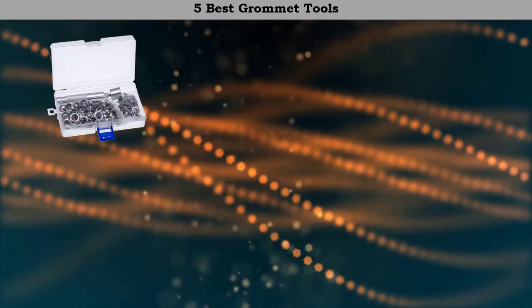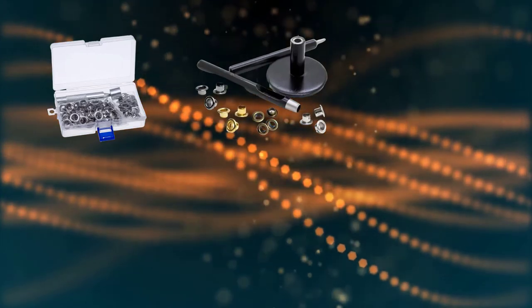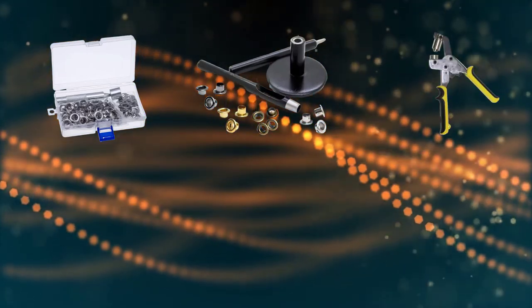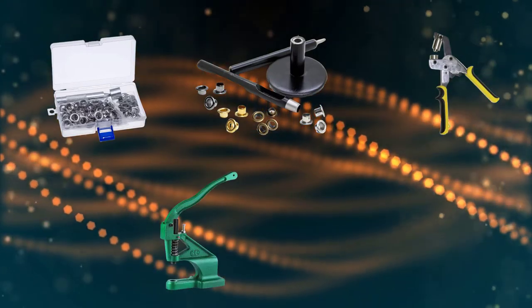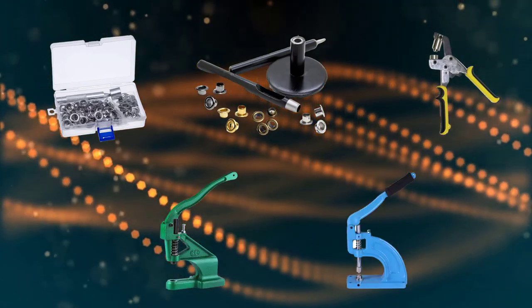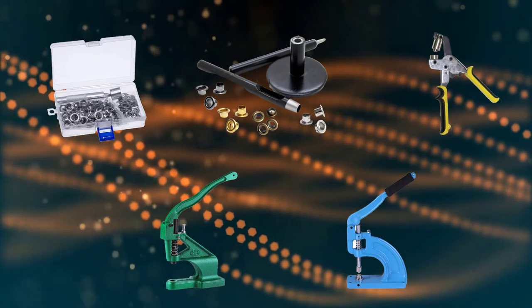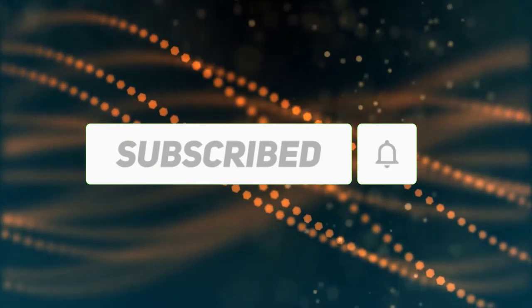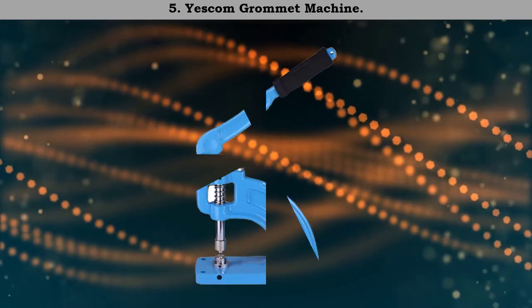Hi friends, welcome to my best grommet tools review. Are you looking for the best grommet tools? We analyzed consumer reviews to find the top rated best grommet tools. We are going to review the top five best grommet tools on the market. Subscribe to our channel and get more info and real-time deals on your favorite products. Let's start.